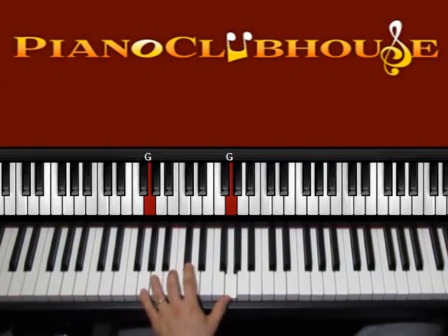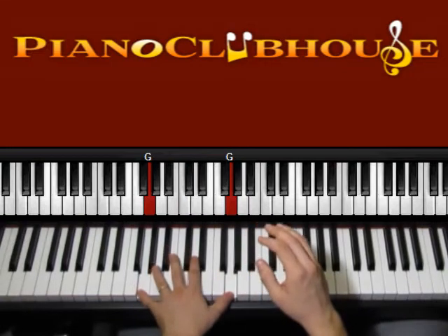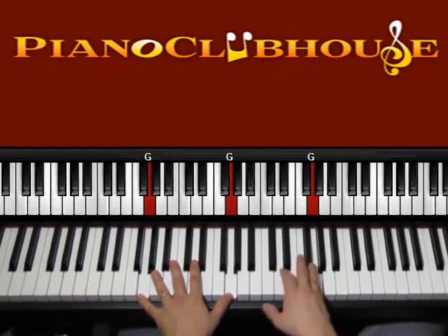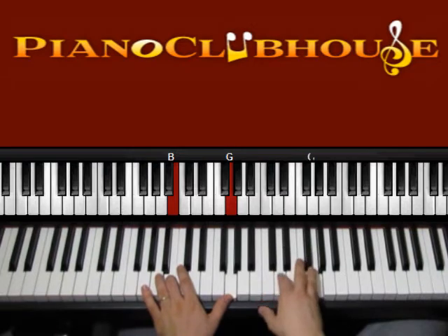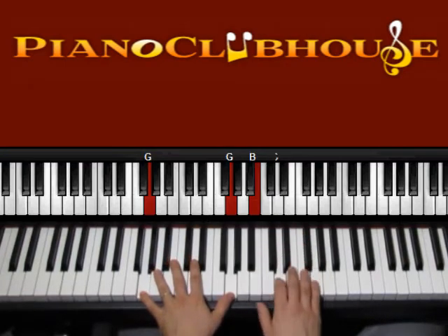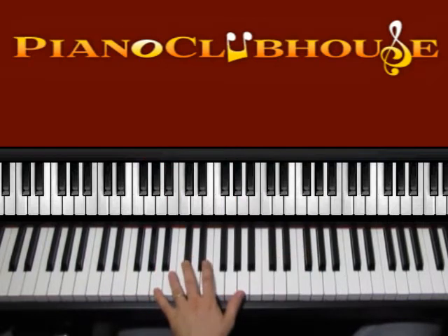Left hand, now the B. Fingers 1, 2, 3, 4, 5. Left hand, now the B again — 1, 2, 3, 4, 5. Right hand, you're pressing the G and also maybe the other G on the bass. So left 1, 2, 3, 4, 5. Now the same in A.